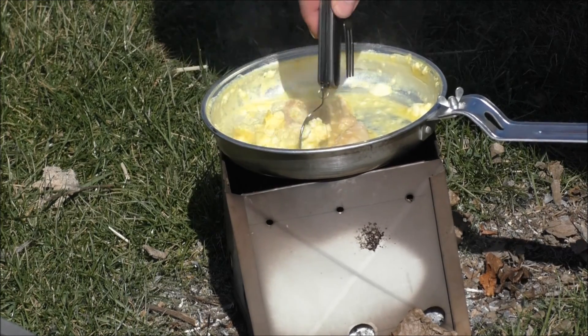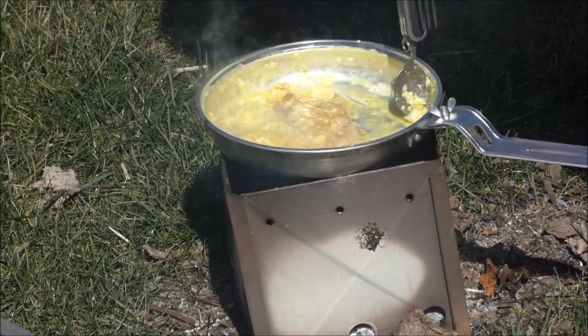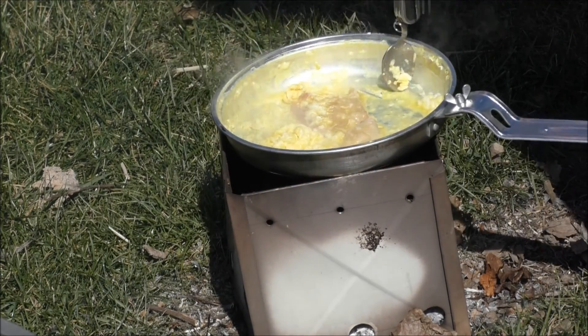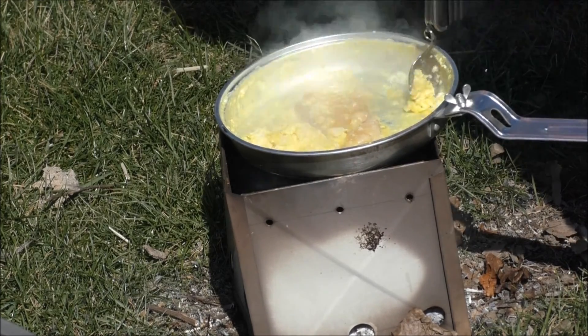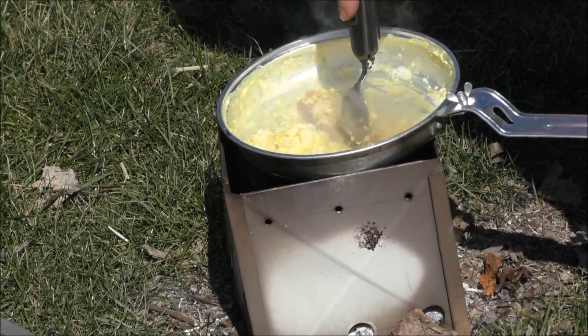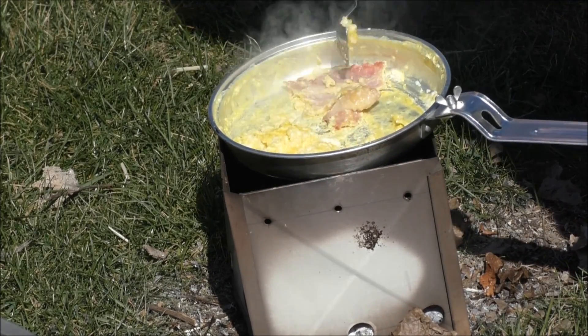It's turning into like a scramble — there you go. Just put an extra hand on the handle; it's not like it's going to tip over, but depending on how rough you are with your movements on here.